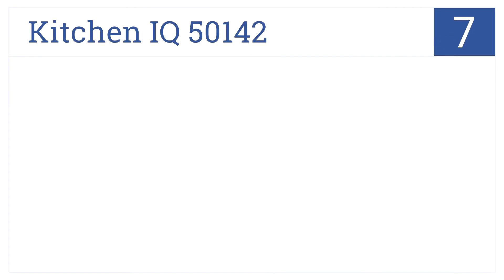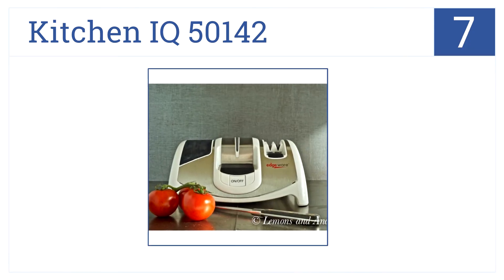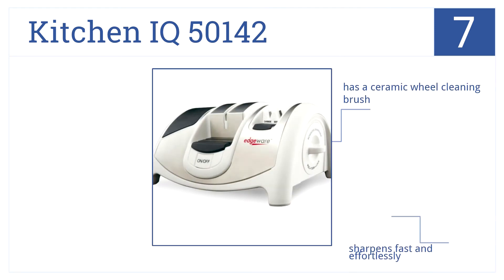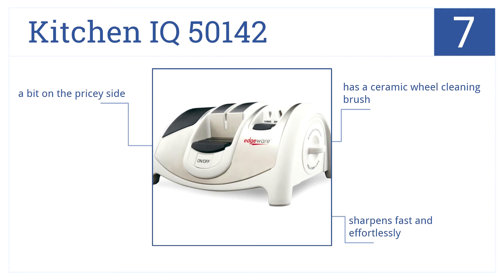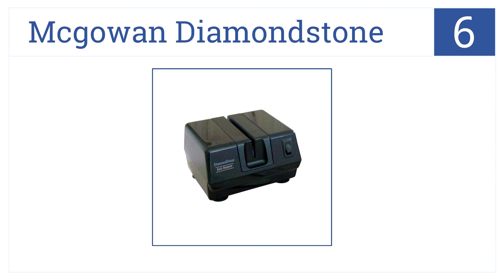At number seven, the Kitchen IQ 50142 has a rubber hand grip for ultimate control and also features a convenient clean-out slot on the bottom. It has a ceramic wheel cleaning brush and sharpens fast and effortlessly. It is a bit on the pricey side, though.